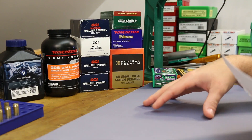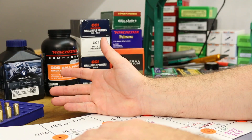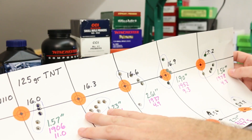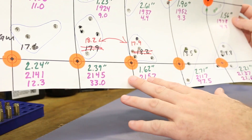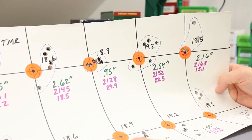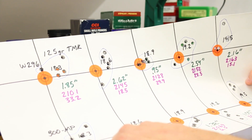My current thinking is that N110 is an extruded powder, easy to light, and the CCI 400 primer we were using — a standard small rifle primer — had no problems lighting it off. But with the other powders, which were all ball/spherical powders, it just wasn't hot enough to do the job. That's the theory we want to test today.